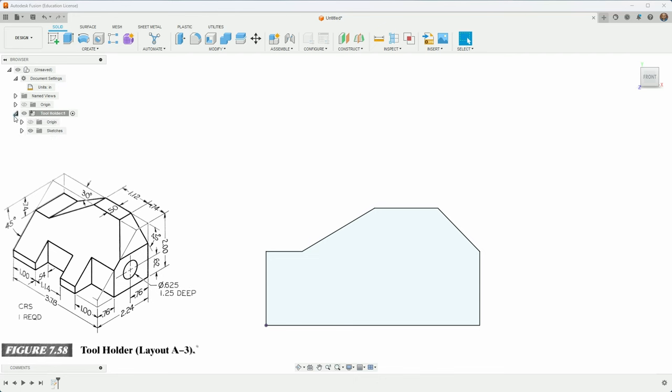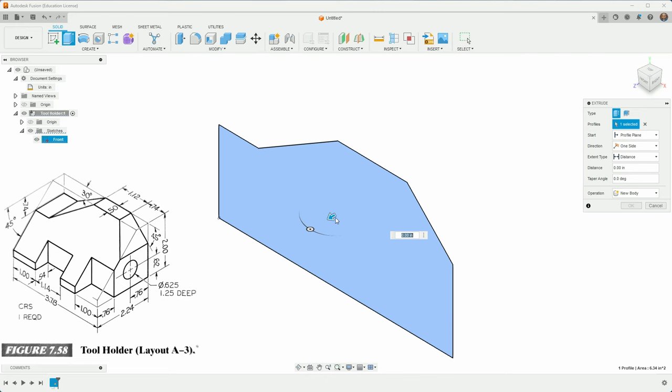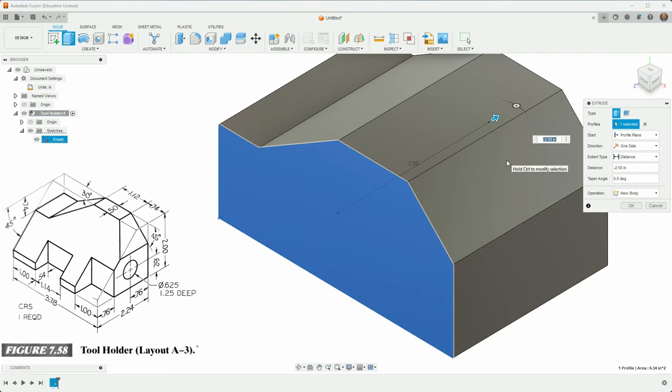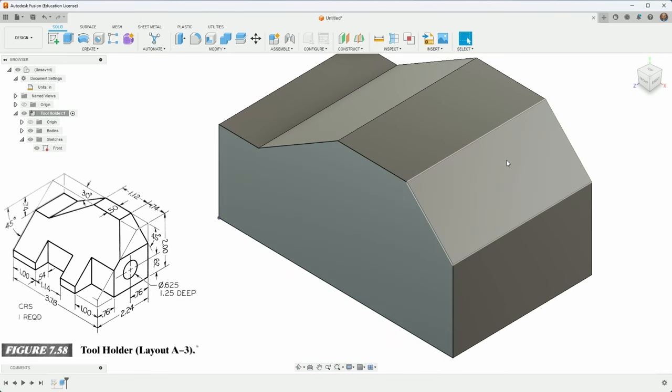I'll hit finish sketch — that's the front silhouette. It's always useful to rename things, so I'll click and call this 'front'. Now I want to extrude it — I'll click it and hit E for extrude, and extrude it negative 2.24, which is the depth of the whole thing. It still doesn't really look right — it's missing a big slice out of the front, and that's what we're going to do next.